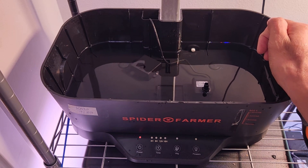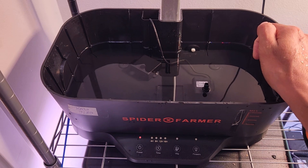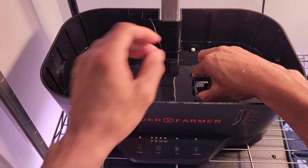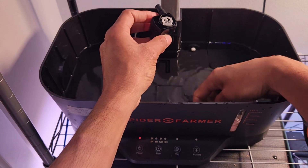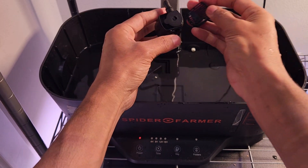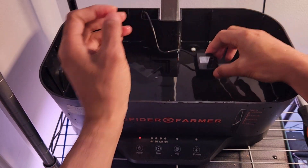Hi friends, if you ever see issues with a spider former pump, don't panic. Sometimes a good feature turns out to be a problem. For any hydroponic system, if you see the pump is not functioning as expected, the first thing you should do is clean the pump — just open it, go a little deep, pull it out, make sure everything is cleaned up, and put it back. Even after cleaning the pump thoroughly, if it's still not working as expected, let me show you what I really mean.